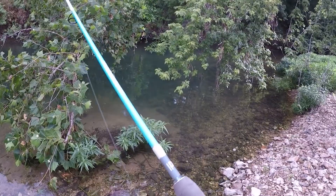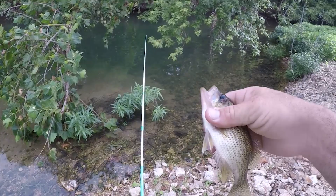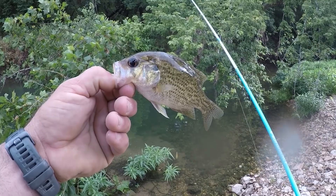Got one! What did we catch? Is this a warmouth? Yeah, warmouth — wait, rock bass? I always get them confused, they're so close in the way that they look. I'm gonna go rock bass on this one. I don't think that's a warmouth — let me know guys. I caught one down in Texas the other day and I couldn't tell the difference. I called it a rock bass and it was actually a warmouth, so let me know.